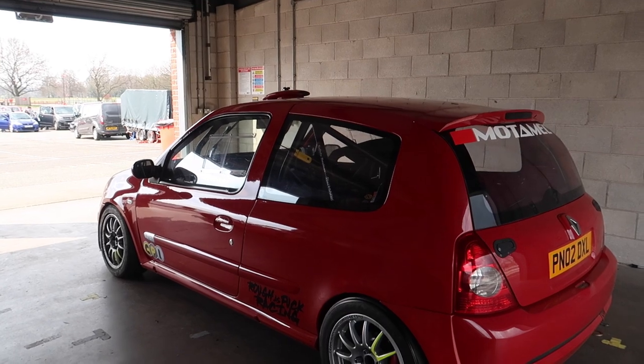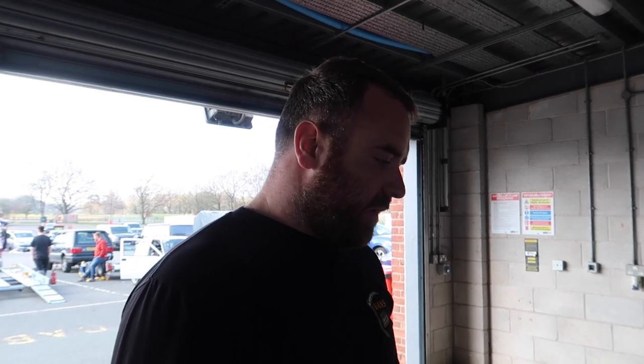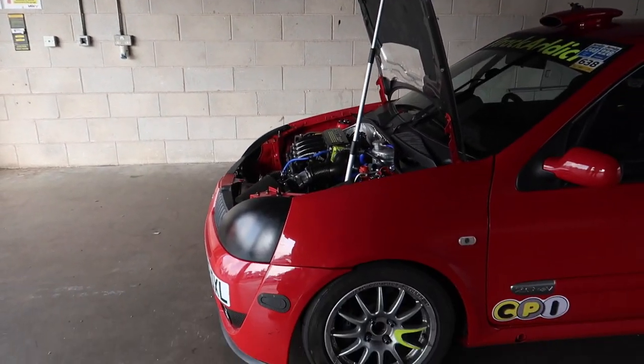I'm guessing it's fully polybushed? No, there are actually no polybushes on it at all — it's all on bearings. Lower arms, rear beam — they're all on bearings. The only bushes actually on the car are the anti-roll bar bushes, and they're Powerflex ones just to beef them up.